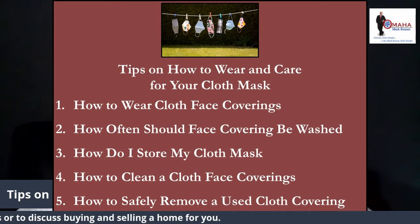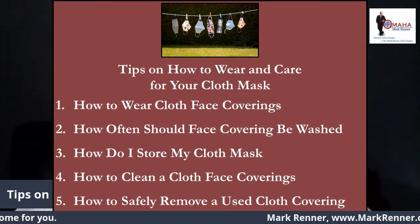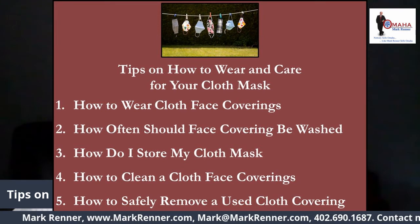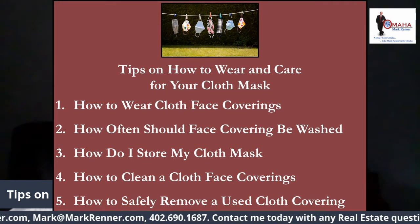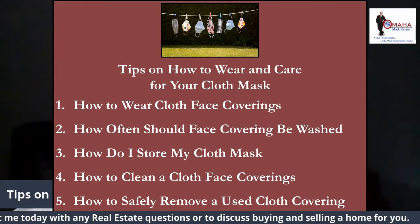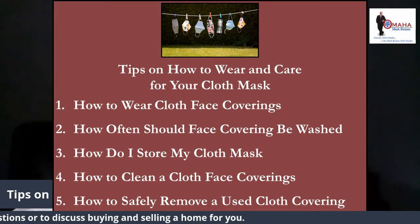They should be able to be laundered and machine dried without damage or change to shape. Cloth face coverings should be routinely washed depending on the frequency of use. The Mayo Clinic recommends that cloth face coverings be washed after every day of use.